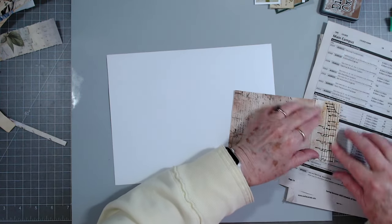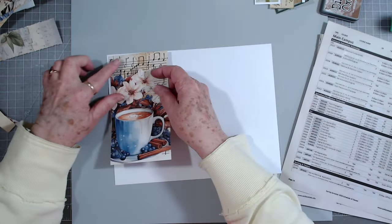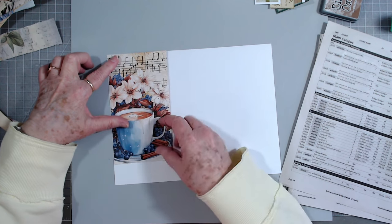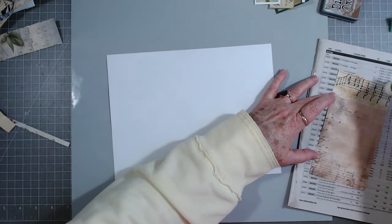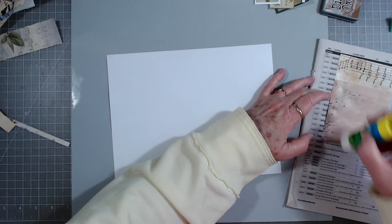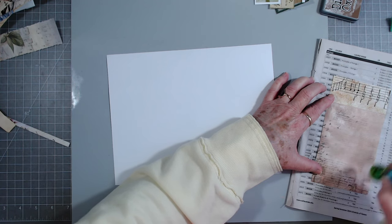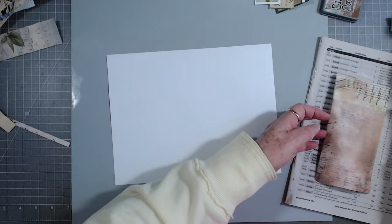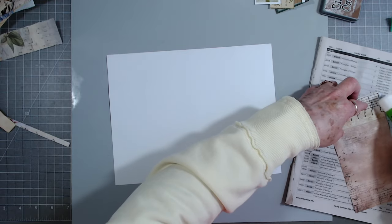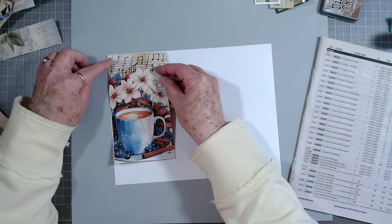Uh oh, my glue fell over! Yeah, that'll work. I need to get videos done for next week too, just in case we lose power. I need to get them up and scheduled for you guys. I've got a whole plan going and I don't want to break that plan.